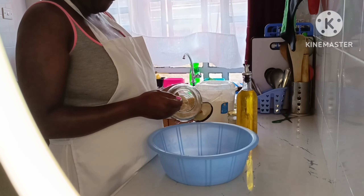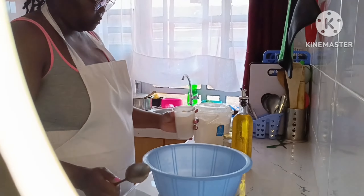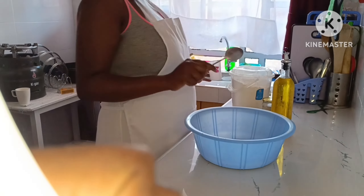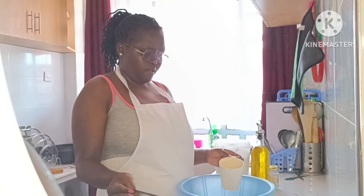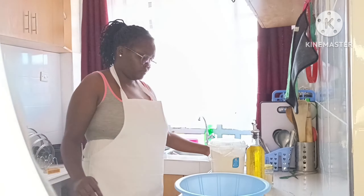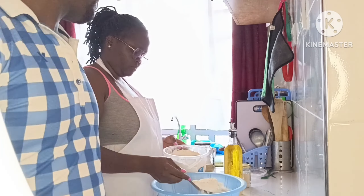Hey guys, welcome back to this channel. This is Anna's Kitchen and today we are making a burger from scratch.